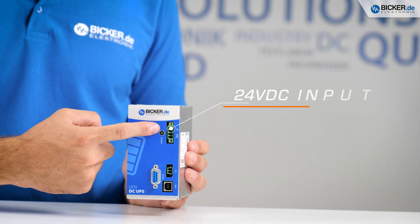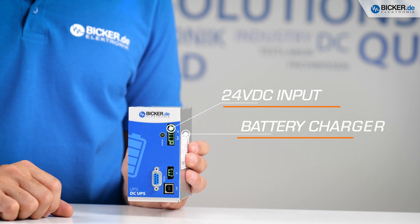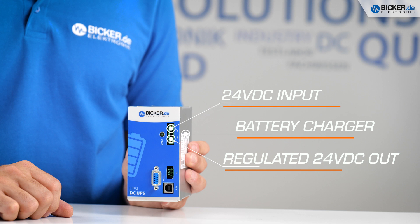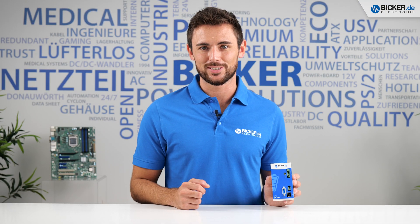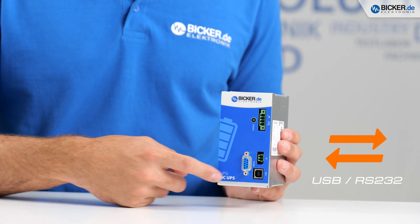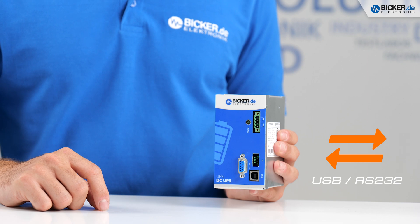Connected to a DC power source, our UPSI will start to charge the battery pack and supplies your application at once via the intelligent power sharing. You can control and watch this process over the integrated communication interfaces and manage the tasks of the UPSI via the configuration software.